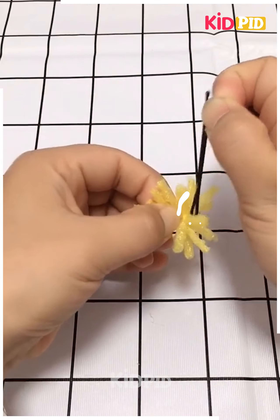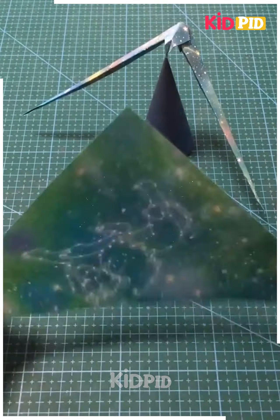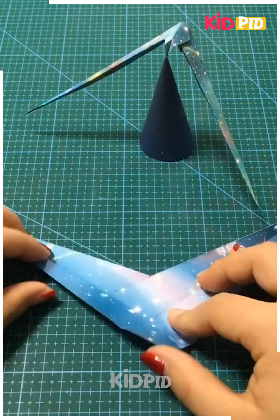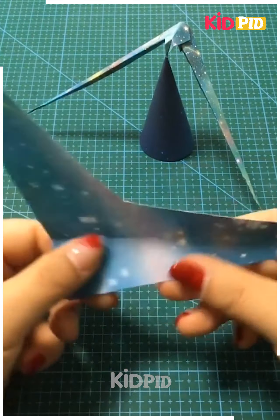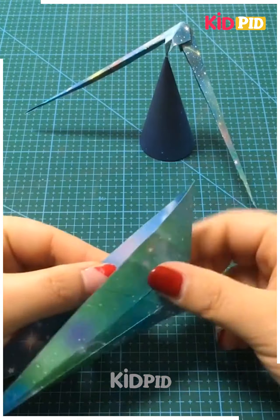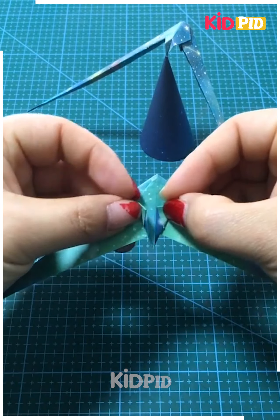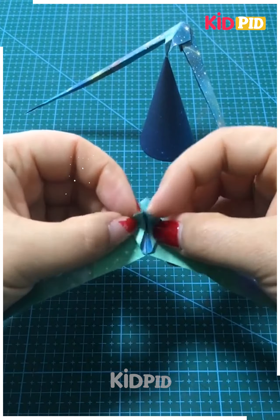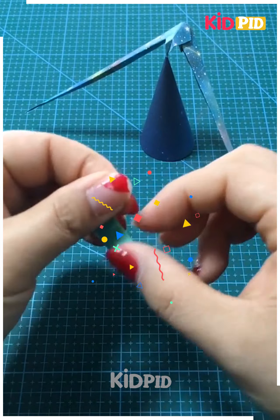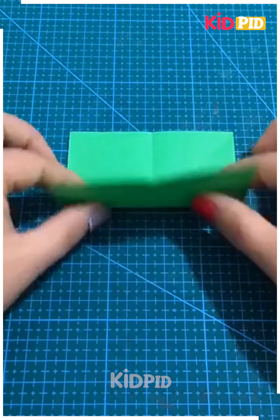Here we are making a bird. This bird can balance its body on its beak — that is the speciality of this bird. We fold it so that it seems like it is going up against gravitational force, and it is an amazing creature.